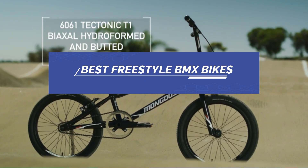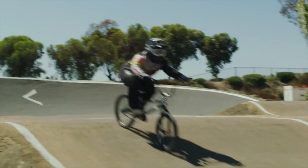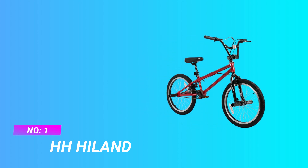Best Freestyle BMX Bikes. Number 1: HH Highland Freestyle BMX Bikes.